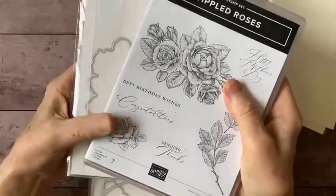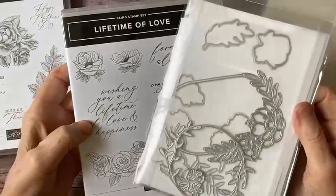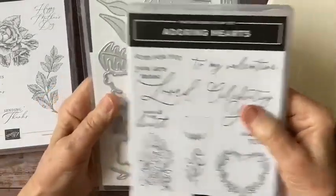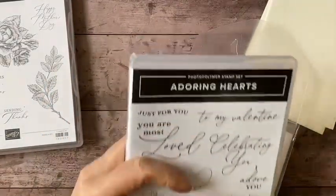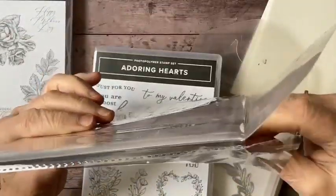The ones I'm using are the Stippled Roses bundle along with the DSP paper that you can get with that. I've also used a little bit of Lifetime of Love for just some of the foliage that's in the set. The Adoring Hearts set - this is the hybrid die and embossing folder. The embossing folder looks like this.